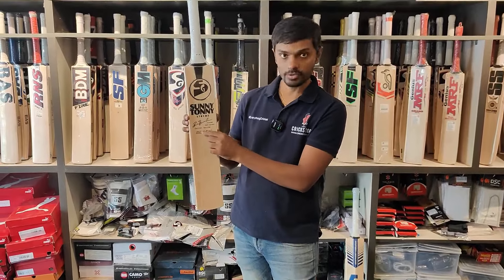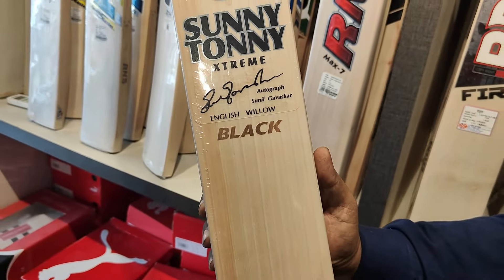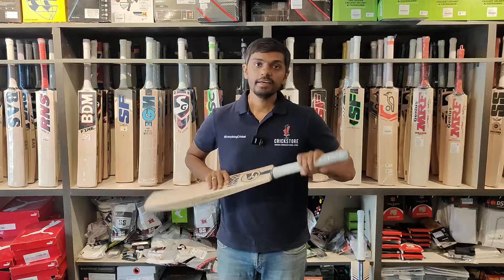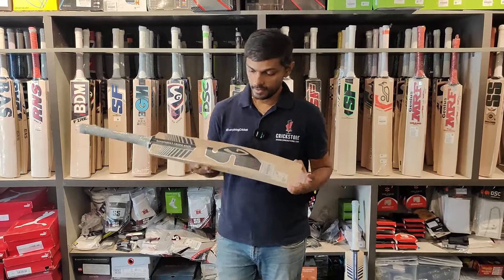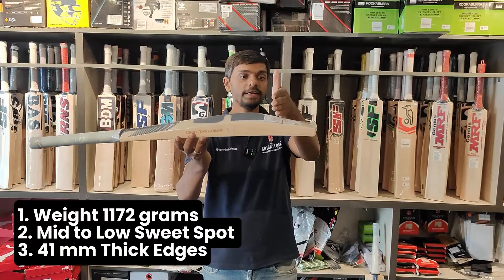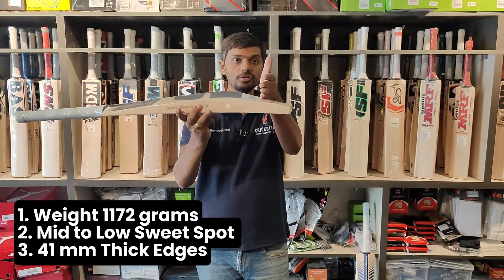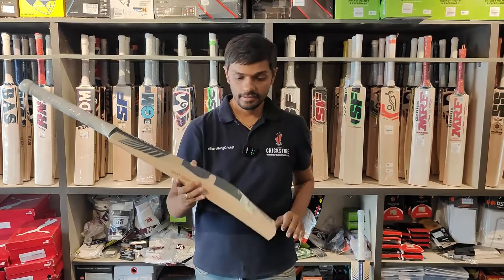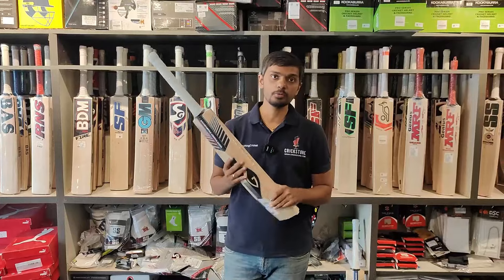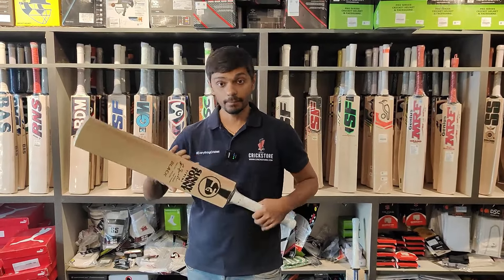This is the black version, so it is written as black on the face. It's a light pickup — 1,170 grams is the weight. Mid to low sweet spot again, high spine, nice thick edges. The spine doesn't go so low compared to the other bat — it's probably an inch higher. Nice weight distribution for both of them, large hitting area. It's a very good, very big piece.